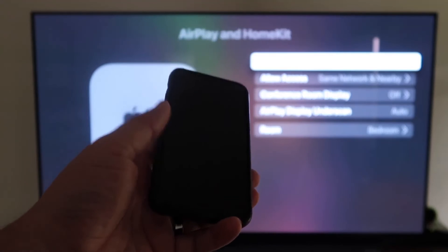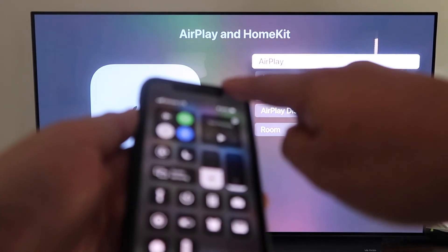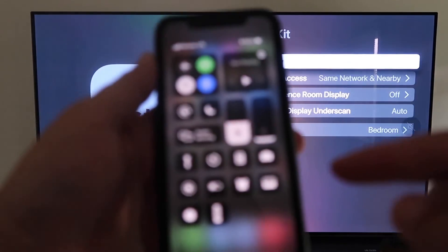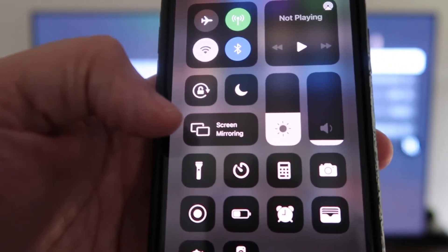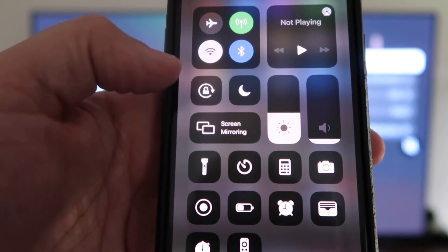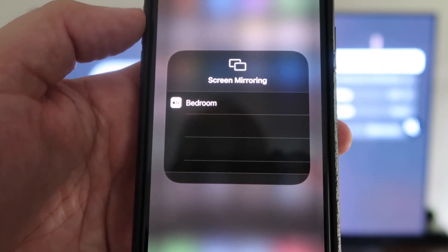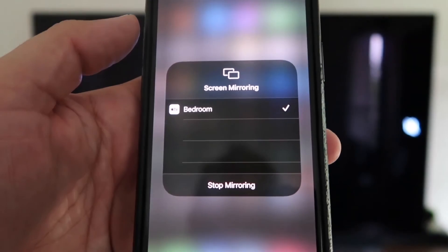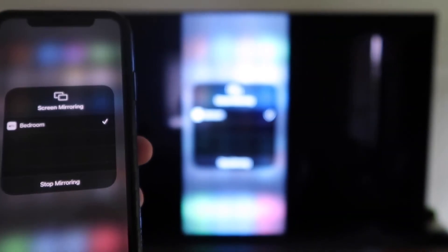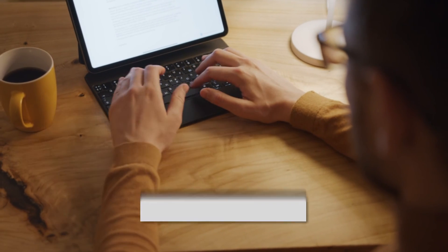Once you have that selected and AirPlay is confirmed on, grab your iPhone, make sure it's unlocked. Swipe down from the top right corner to bring up the control center, and you'll see Screen Mirroring — tap on that. It automatically recognizes the Apple TV nearby. Tap on it, it starts to think, and then voila — it's mirroring right to your TV.